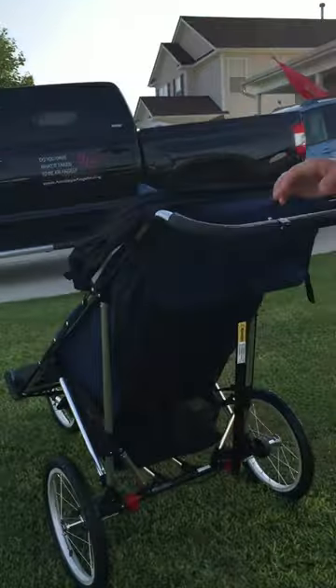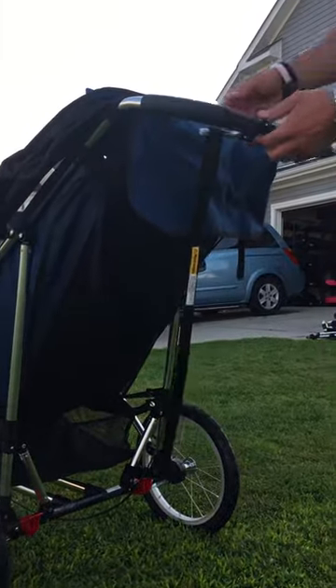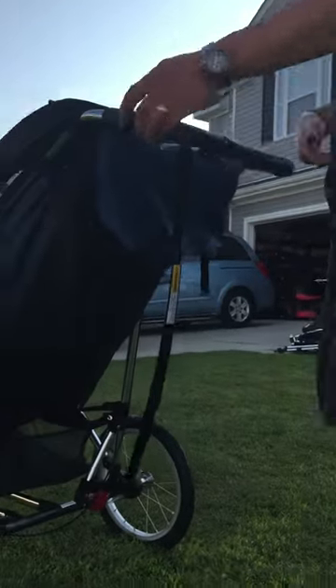First thing you want to do is make sure that your brakes are up in the upright position and unlocked, and then secondly you want to come to this handbrake and make sure it's unlocked. Easy day.